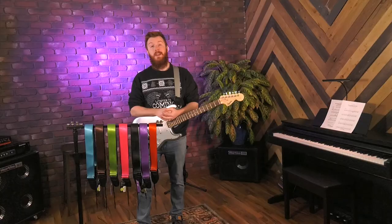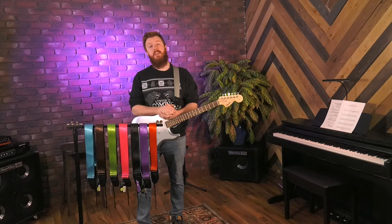So if you're looking for that seatbelt style strap, this one's definitely for you. That's the GSA20 series of guitar straps by OnStage. You can check out these products and more at onstage.com.